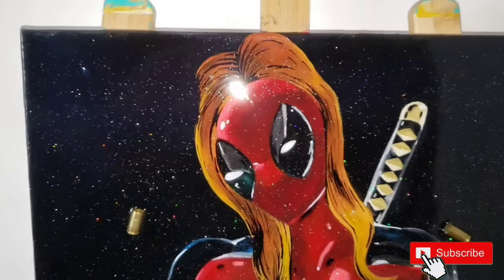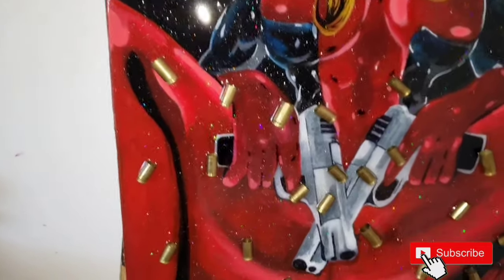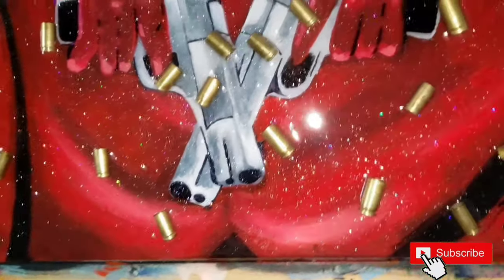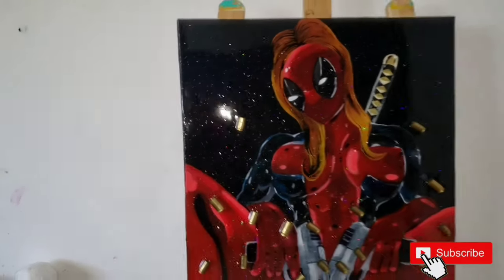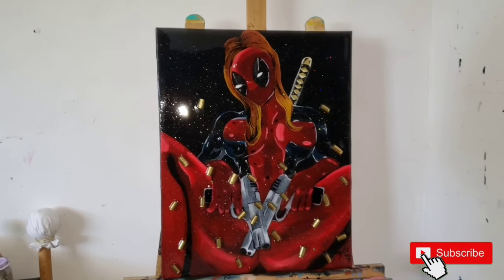I actually really like how this turned out. The glitter gives a nice little sparkle to it. The bullet cases are a nice little touch — I think it fits perfect for what the character is. How do you guys like the picture? Make sure to comment below and let me know. Or you can hit me up on Instagram, I'll have it up on there. I'll catch you guys in the next one. Peace.